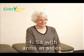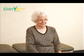Step one: sit in a chair with arms at sides or on lap. Maintain a relaxed spine.